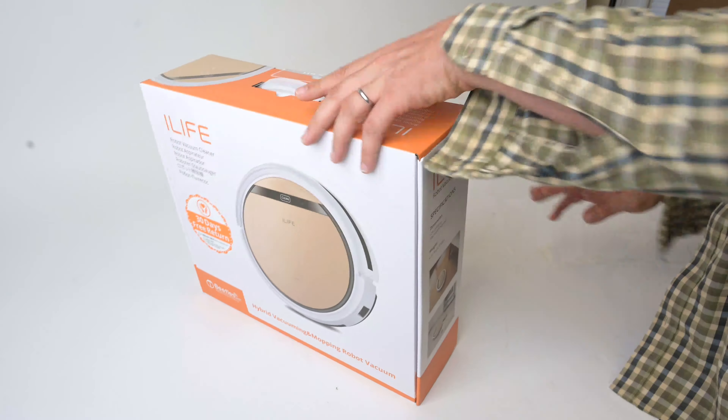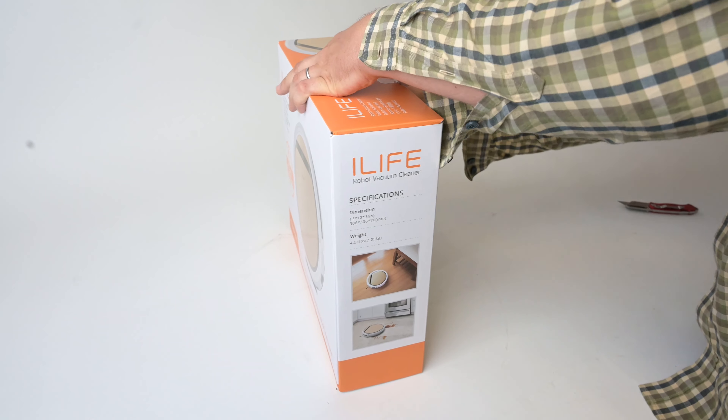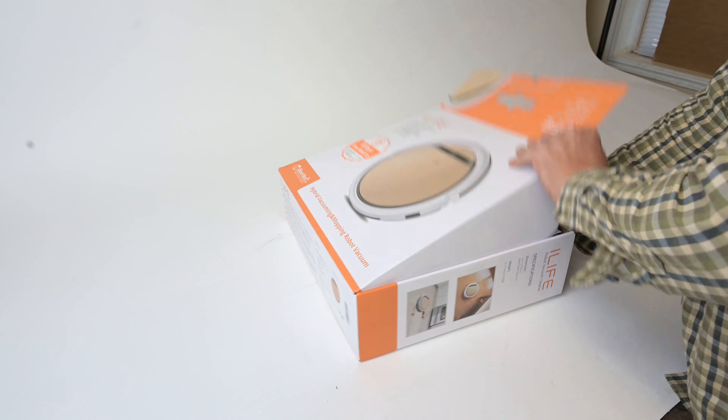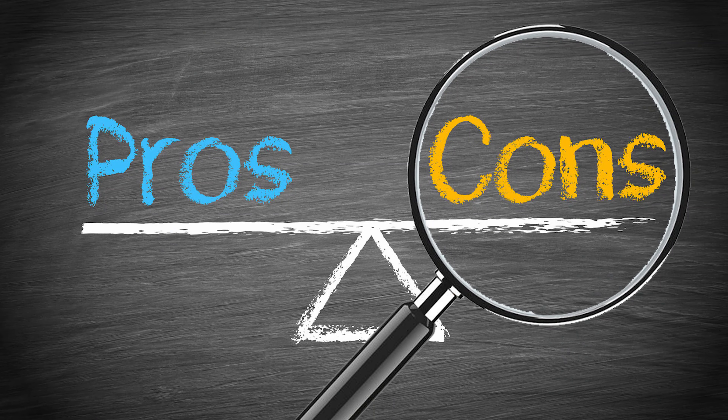The final pro was the price. iLife makes some very reasonably priced robot vacuums, and the V5 Pro is no exception — it's really inexpensive, even for a budget robot vacuum. But it can't all be good stuff, so let's move on to the cons.